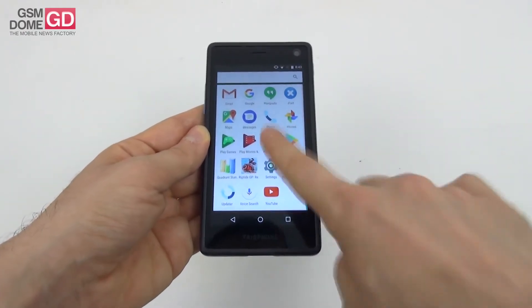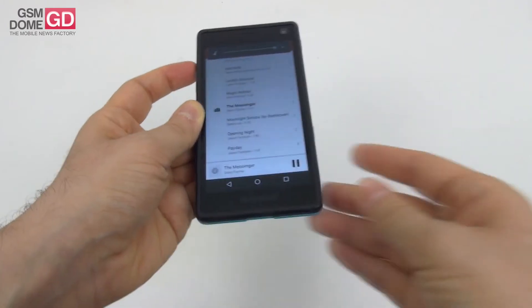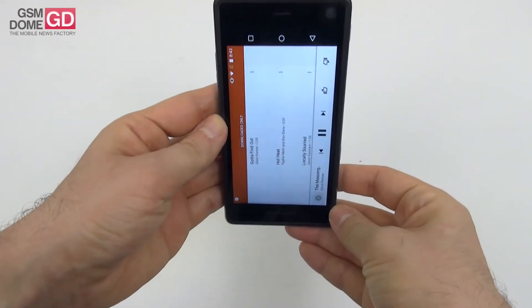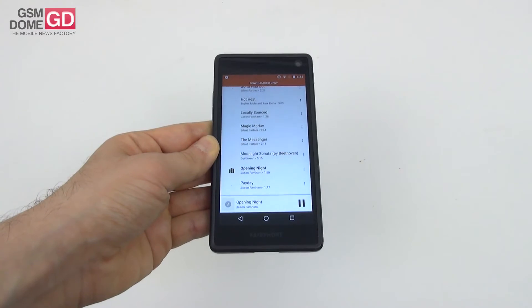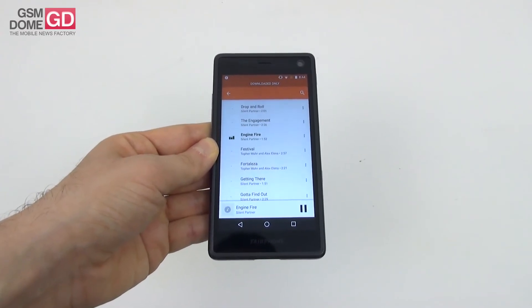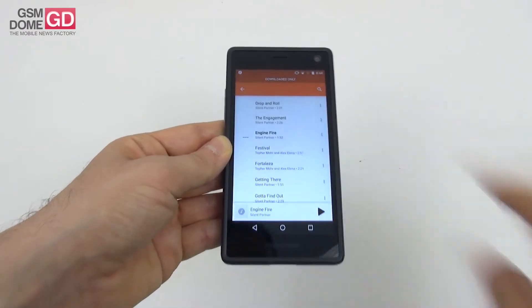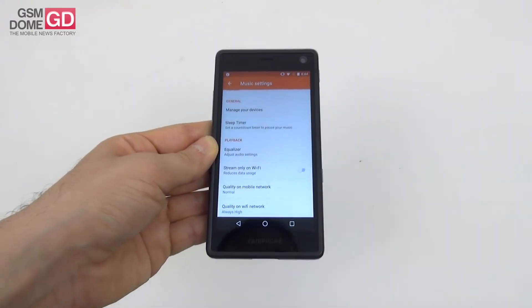Now let's listen to some audio. Turning the volume all the way up — the speaker is on the back and can sound muffled on a flat surface. The volume is reasonable, but the bass is basically non-existent and the high notes come through okay. No decibel meter test since this is a presentation, but there is an equalizer available to boost things.